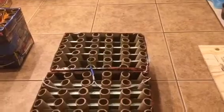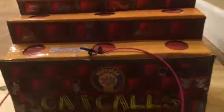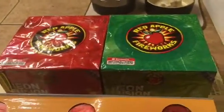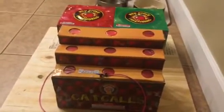Over here I've got Cat Call by Brothers — my favorite fountain, the only fountain I ever buy. I took two of the Neon Fusion red and green cakes and fused them together with the perfect fuse. This fountain is about a minute long, so by the time the red and green comes into the show these cakes should be going off in the background. I'll record it for you guys and see how it looks.